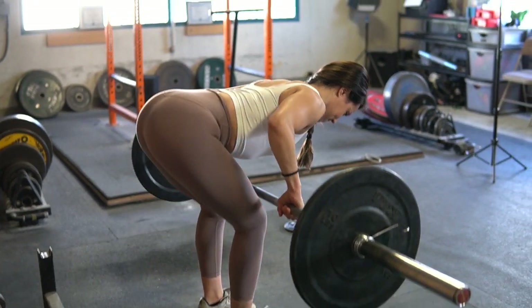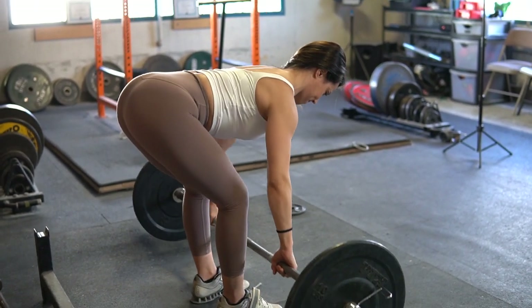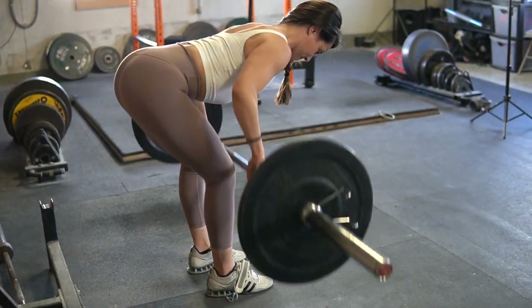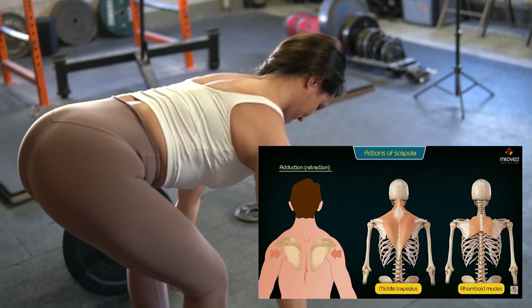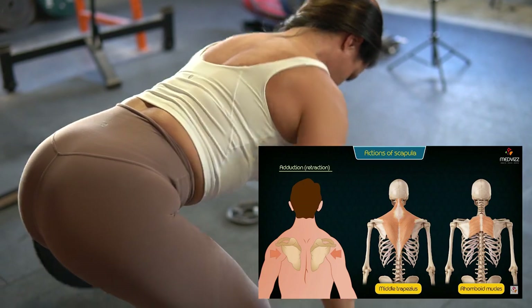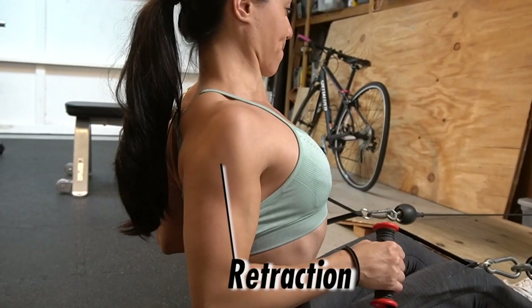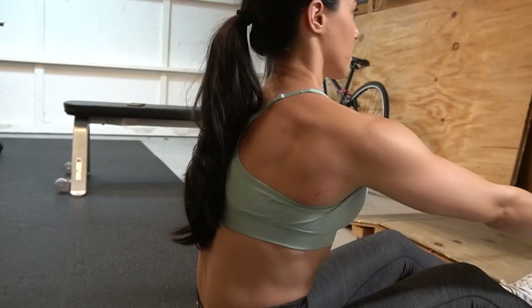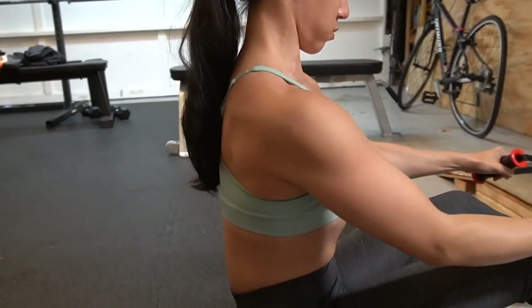There are a few main movements that the shoulder blades perform during the bench press, which are retraction, protraction, elevation, and depression. There are a bunch of other functions of the shoulder blades as well, but I won't get into all of that — I'm going to keep it very basic for today. Retraction means to pull the shoulder blades together. At the end range of a row, when you're squeezing those back muscles together, that is retraction.